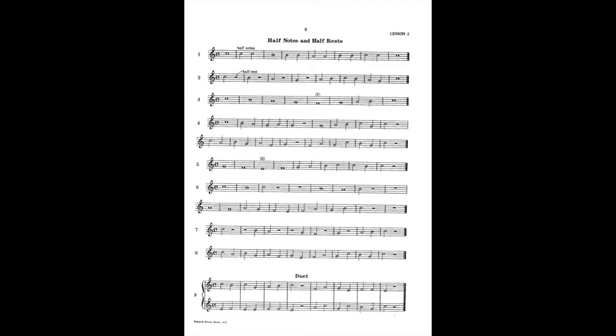This will be at 50 beats per minute. And one, two, three, go.